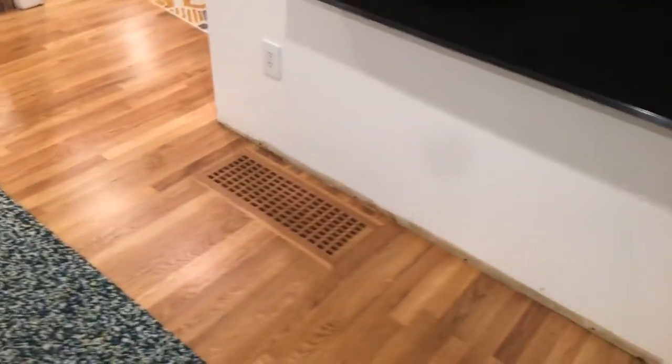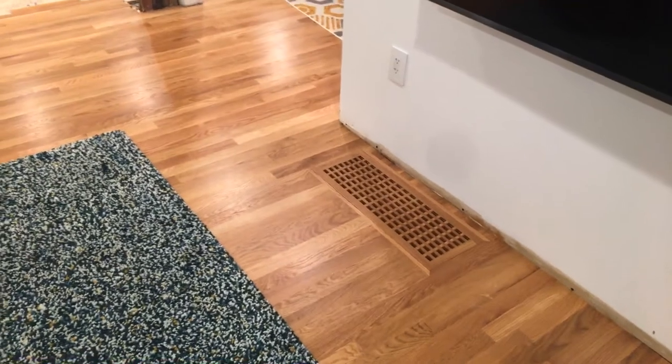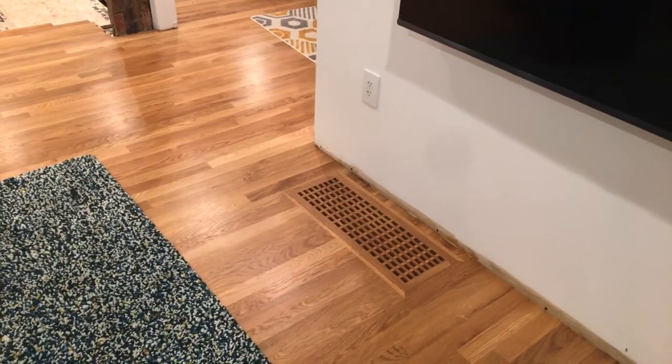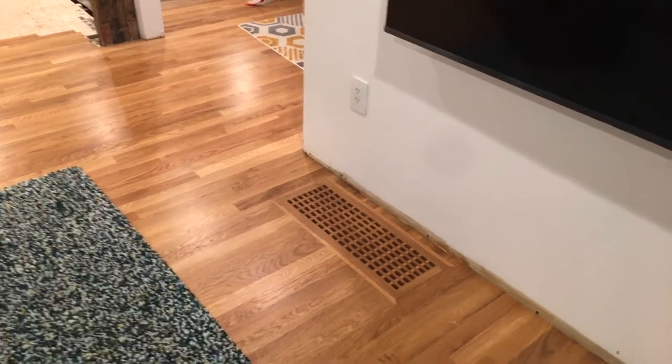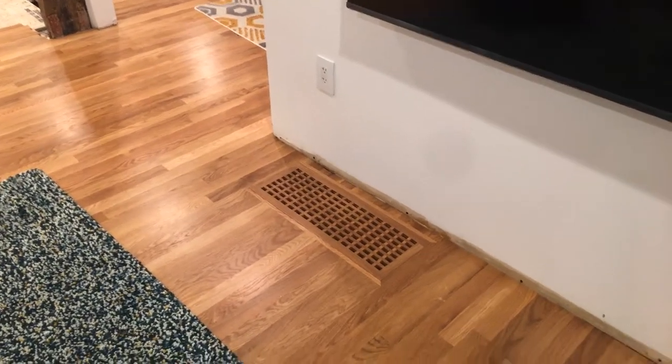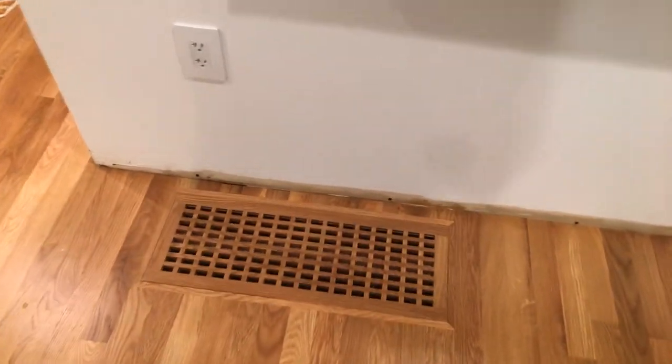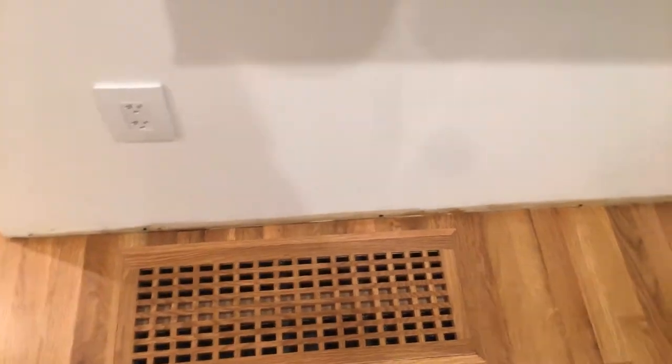I want to do a quick in-the-middle video of where I'm at on this project, because I think it's helpful to see the steps. This is the room that we finished already, and that's a built-in grate that we ended up finishing with the floor — it's also white oak.